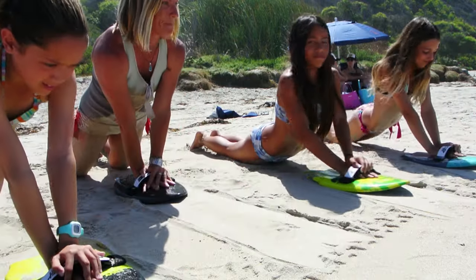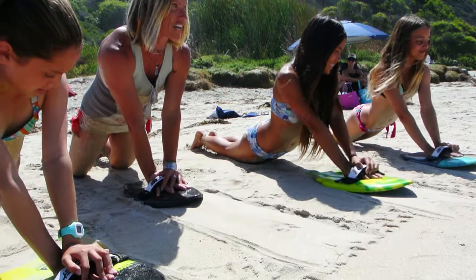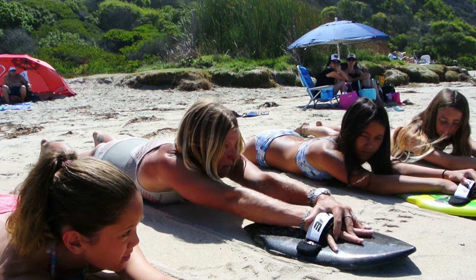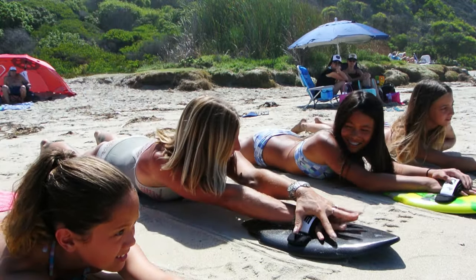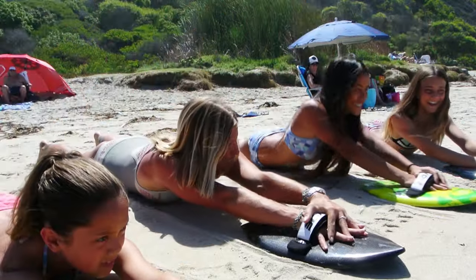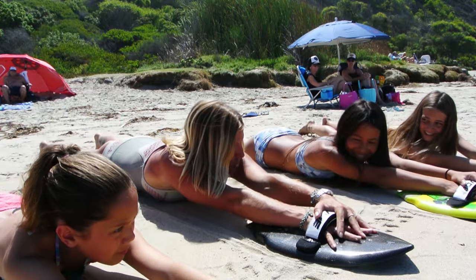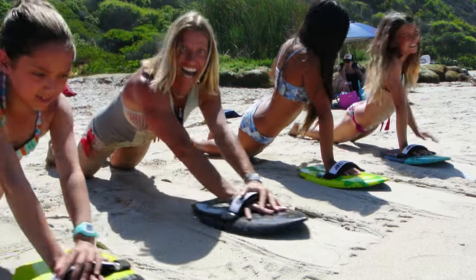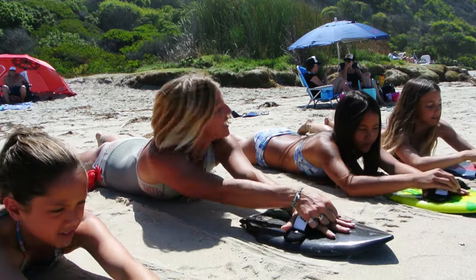Now we're going to add: your loose hand is going to turn up to the sky — watch me first. Pushing down, I'm going up, and then back down. Ready? Push yourself up, turn, and down. Try to smooth it out — push up, lift, keep your toes connected to the sand, and down. One more — keep your toes connected, don't be a floppy fish. Pull yourself up, up, turn, and down.